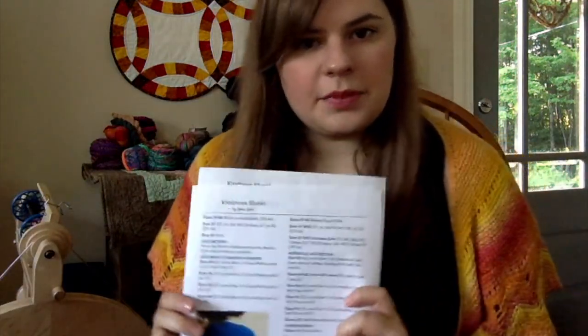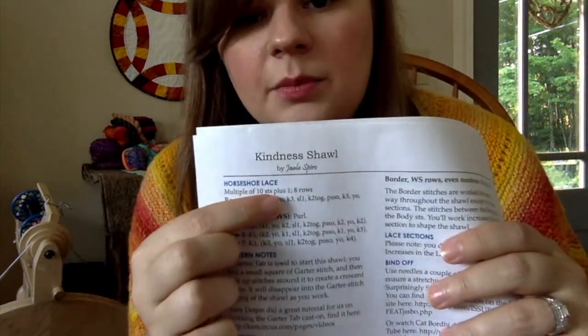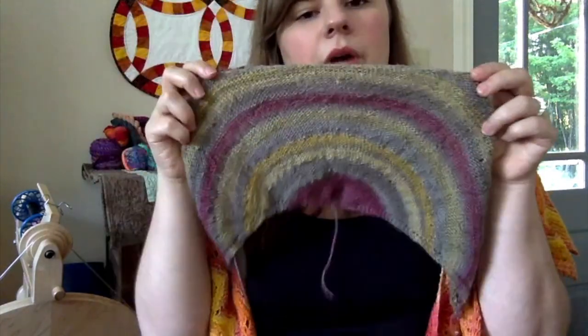This is a perfect pattern to play with if you want to change the weight of yarn or adjust the amount of lace or mesh sections. It tells you what you need to know for stitch multiples — for example, the horseshoe lace is a multiple of ten plus one, and eight rows per repeat. So if you want to double or triple it, or start it later, the pattern gives you the tools to adjust.